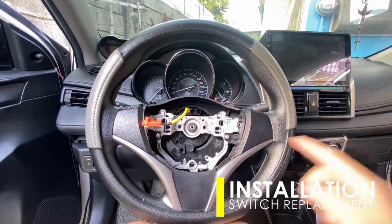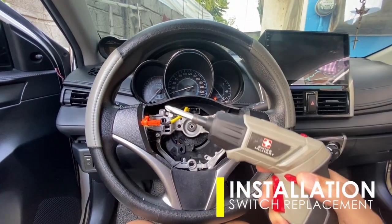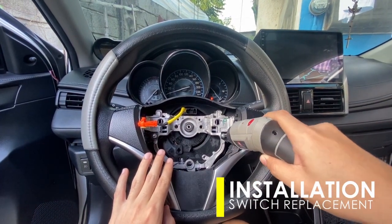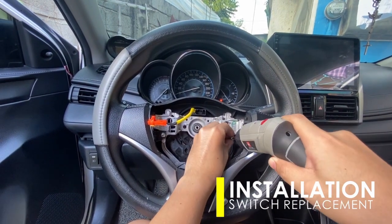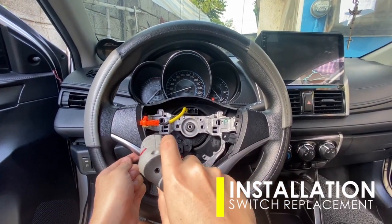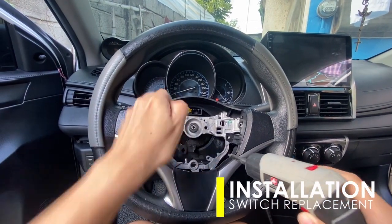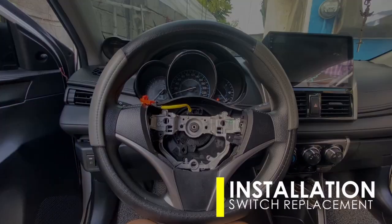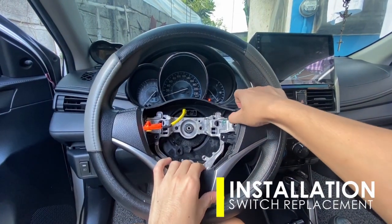The control switch assembly is secured by two screws bolted onto the steering wheel frame, so just unscrew it using a screwdriver — you may use a power screwdriver for ease of removal. Then just pull the assembly out and you'll be able to totally dismantle the steering wheel control switch.